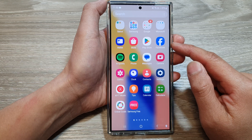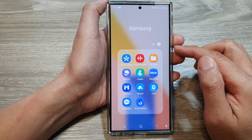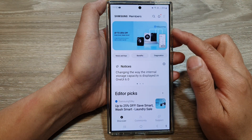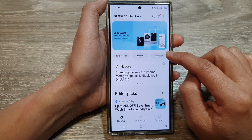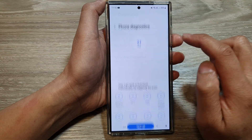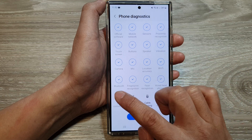Now in here, open up the Samsung folder, then tap on Members. In Samsung Members, tap on the Diagnostics button, then tap on Phone Diagnostics. Next, scroll down and then tap on USB Connection.